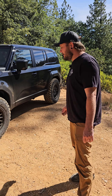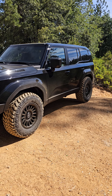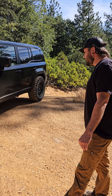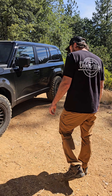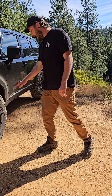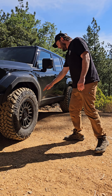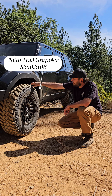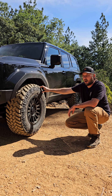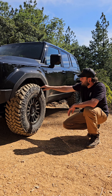We didn't waste any time getting started on modifications. The first thing was to see if we could stuff some 35-inch tires on stock suspension. Toyota's given us some pretty big wheel wells on these new platforms, so we decided to give it a go. A lot of people were skeptical, but it was actually quite simple. We got a Nitto Trail Grappler in a 35 by 11.5 R18, which is not a very common size, but it makes it actually quite easy to fit a 35 on these new platforms.